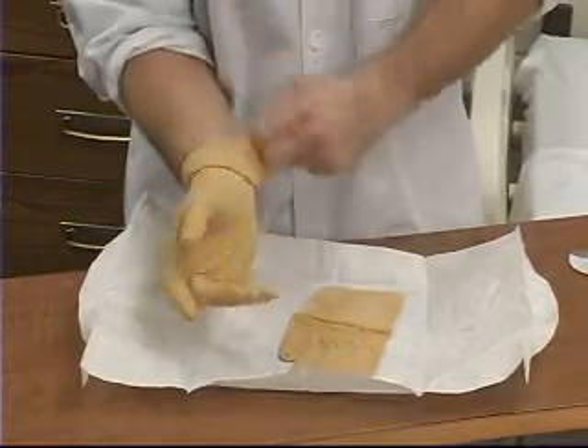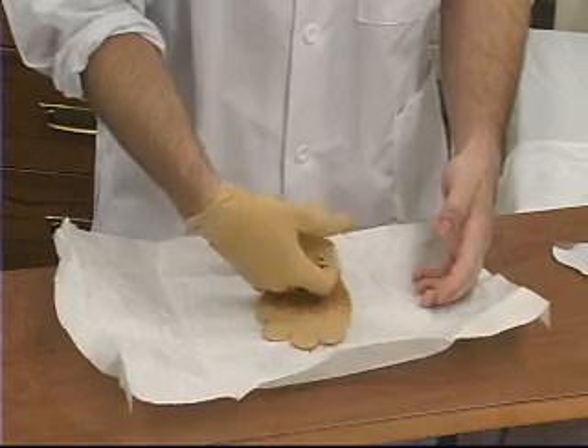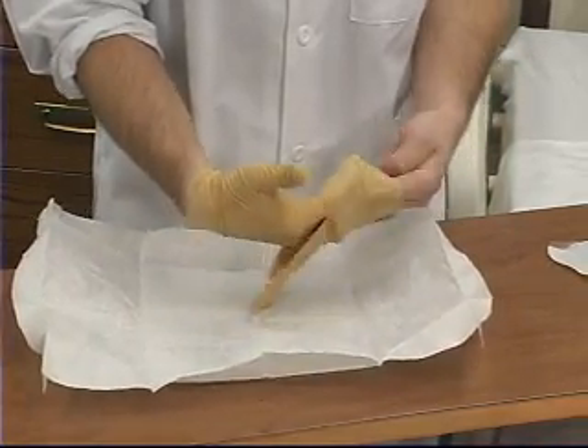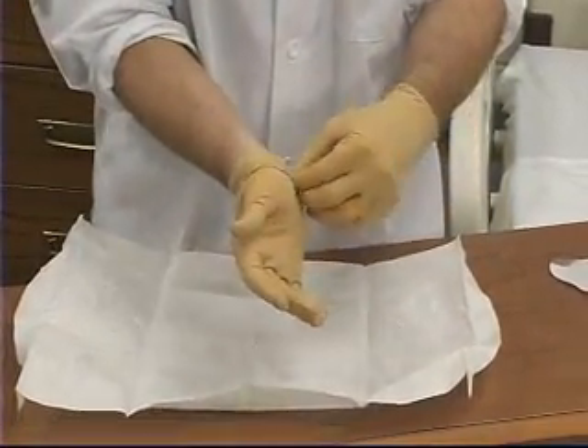With hands above your waist, gently pull the glove into place with the non-dominant hand. Next, with your dominant gloved hand, slip fingers underneath the remaining glove's cuff. Carefully apply the second glove over the non-dominant hand.